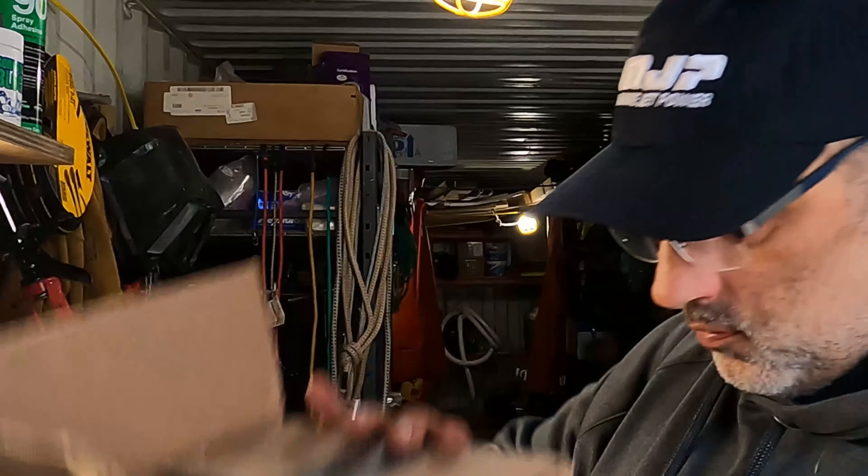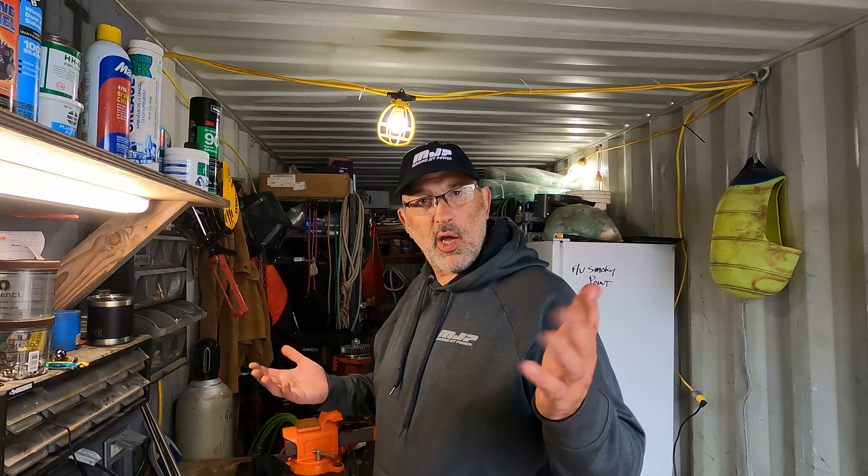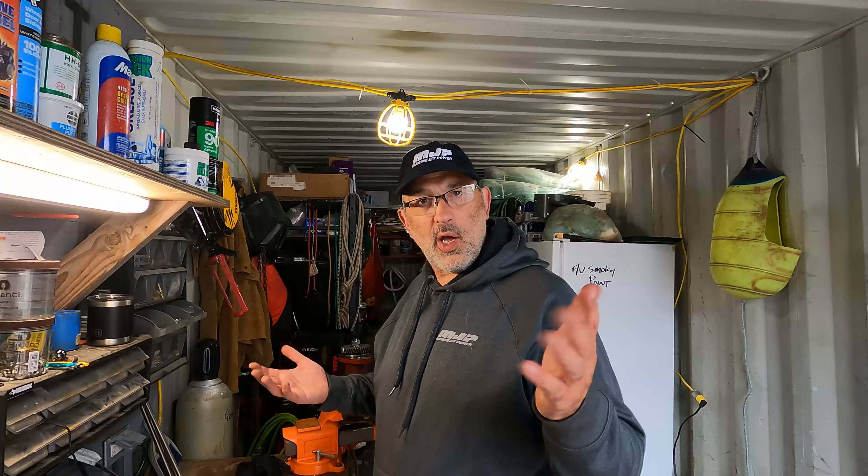So that's my rebuild of the Sherwood raw water pump that's on my Cummins QSC 8.3 marine diesel engine. Hopefully you guys gained a little insight on how to do it yourself. We used the Cummins rebuild kit part number 4943180 — I will put that in the description below. I hope to see you guys back in the water. Cheers.